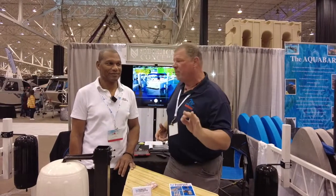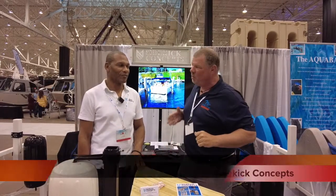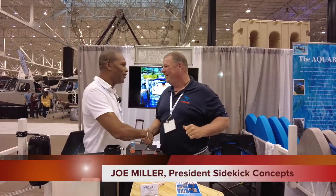So while I'm here, I'm wandering around looking for some fun and exciting new products to report to you guys on. And I found something you're all going to love. As a matter of fact, I'm here with my main man, Joe Miller. Joe, how are you? Doing fine.